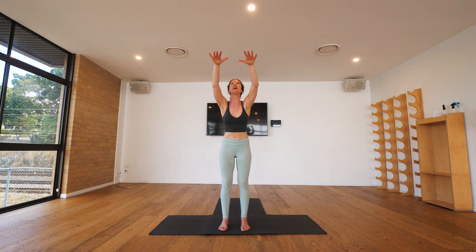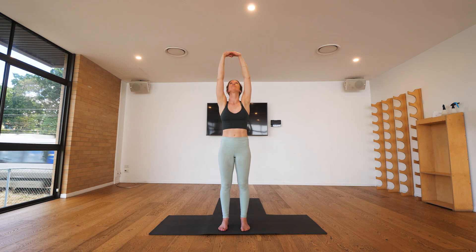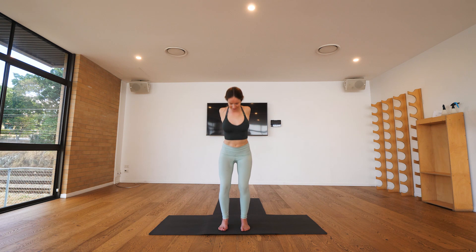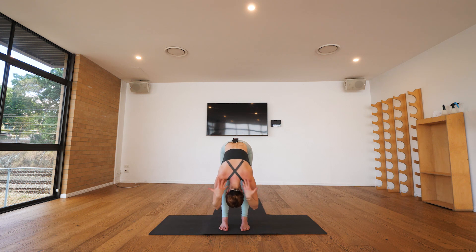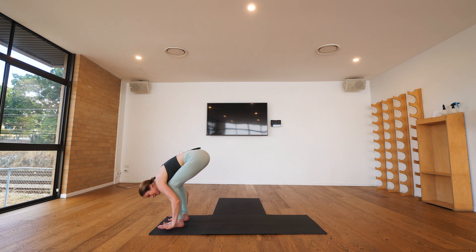Take another full round — let your breath be your guide. We'll meet together down in forward fold, relaxing both of your hands, allowing your head to come down towards the earth.